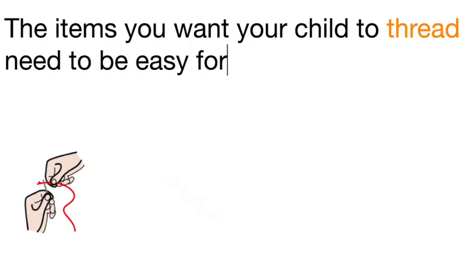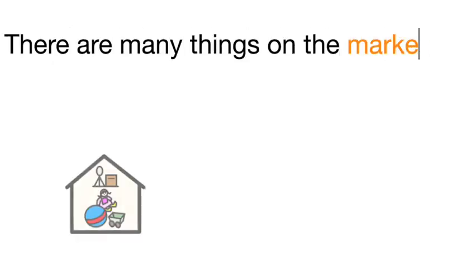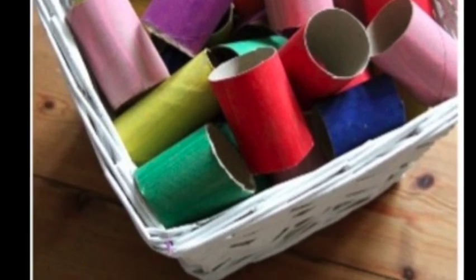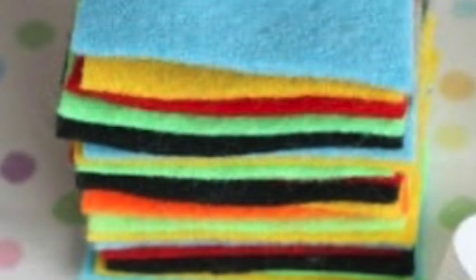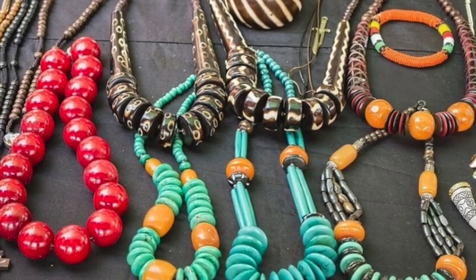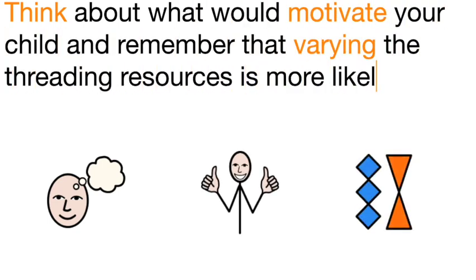Threading resources: the items you want your child to thread need to be easy for them to hold and initially have a large hole. There are many things on the market but you could also make things yourself. Perhaps paint some kitchen roll tubes and cut into short lengths, or you could cut up a pool noodle. Buy some squares of felt from the craft shop and cut into small colourful squares. Look for some cheap costume jewellery with large beads that you could use for threading. Think about what would motivate your child — varying the resources is more likely to keep them interested.